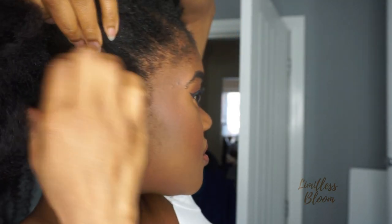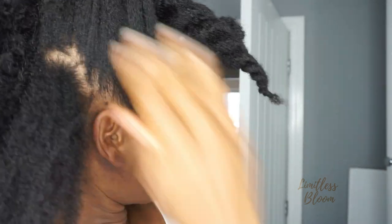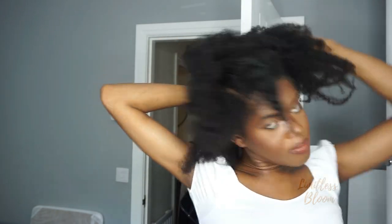So just spraying a bit of water to my roots because I want to dampen my hair. I'm just looking into my mirror here, parting my hair into three sections — one at the back, one in the middle, and one at the front. Once that's done, I'm just going to twist each section and put it away, clip the front bit and then work on the back.